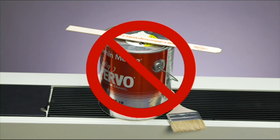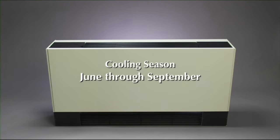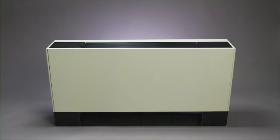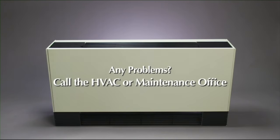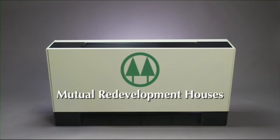Please do not paint the units. And remember, the heating season is typically October 1st to May 15th and cooling season from the beginning of June through September. If you experience problems with your fan coil unit, please do not attempt to fix it yourself — call the HVAC or maintenance office and a trained maintenance person will be sent to resolve your problem. We hope you get many years of comfort from your new fan coil unit.